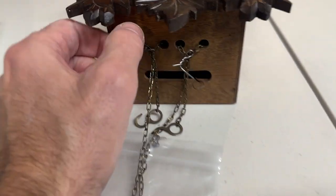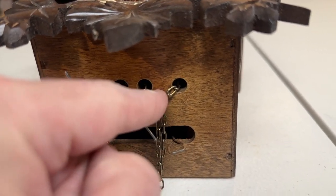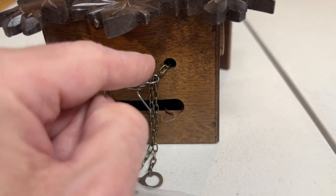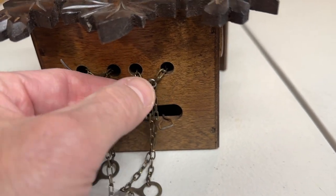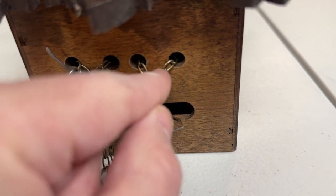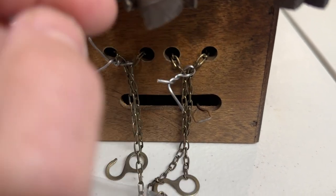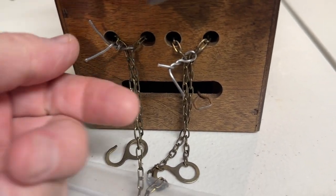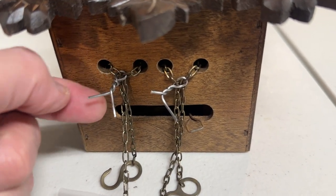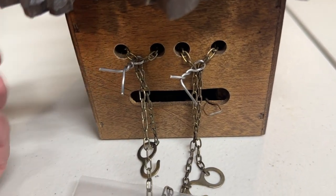Also, the most important thing — you see these chains? These chains can fall off the wheels inside. If they fall off the wheel inside, you're going to have a lot of problems. They won't be able to get it back on and they'll have to send it to a clock shop. I got one in the mail from an online auction where one chain fell off because they didn't do this correctly — the chains were just hanging there and fell off the sprocket during shipping.